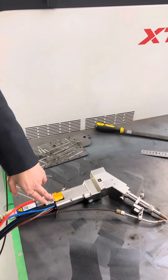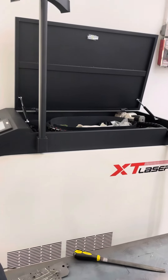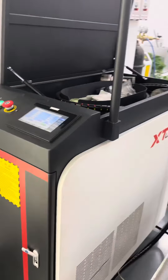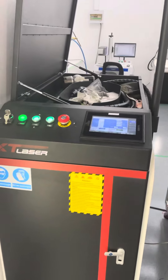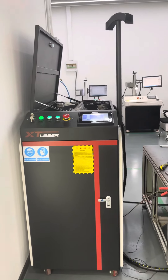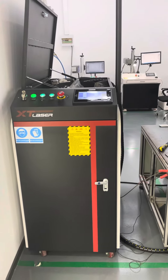Also, it is very easy to operate. No experience needed. It can help you to save at least two workers per year.